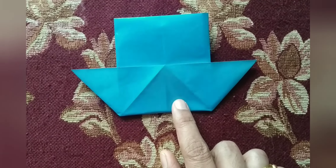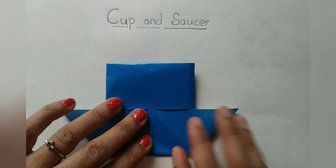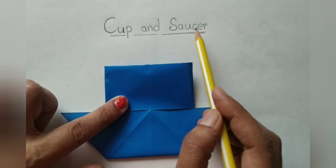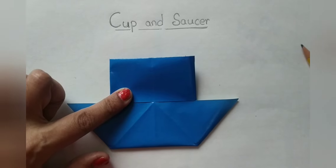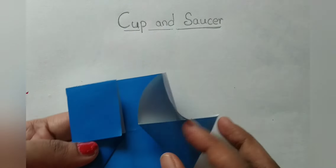See, children? Now it looks like cup and saucer. If you turn it like this, it looks like a house. Now take this and place it on your white paper, drawing book, or craft book. Write the heading as cup and saucer. With the help of glue, you can paste here. Put a little bit of glue here and stick it.